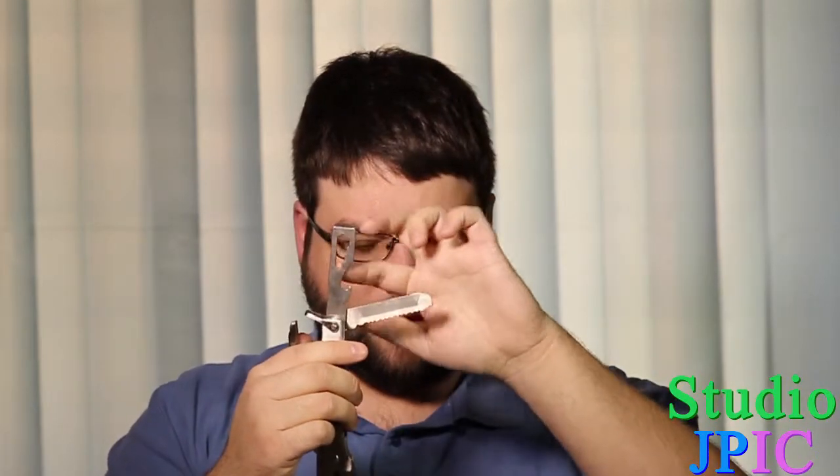Next up is your bottle opener here. And this part here, I'm actually not quite sure what it's used for. And this last one here, it looks like a little saw also, but this is probably to scale fish. And on the other side here, you do have some sort of emery board or something like that.